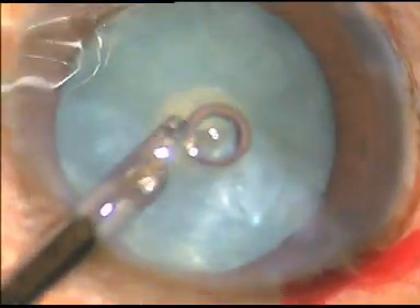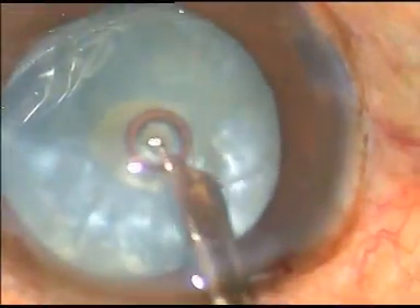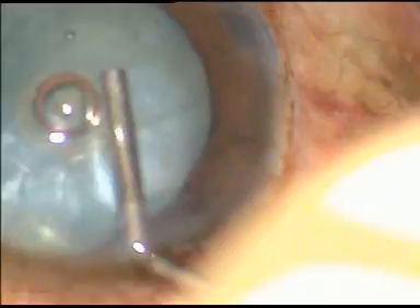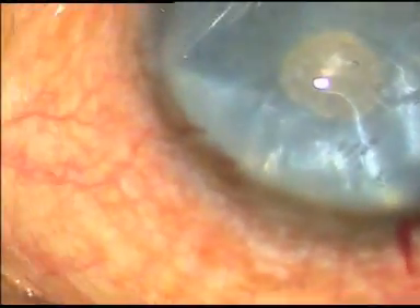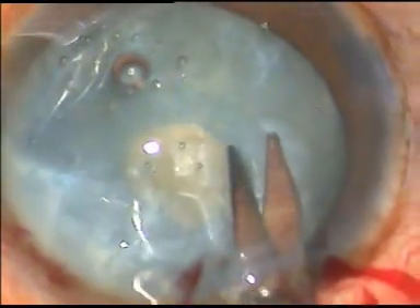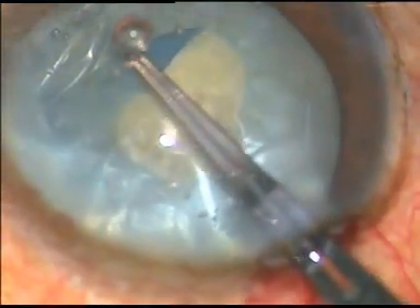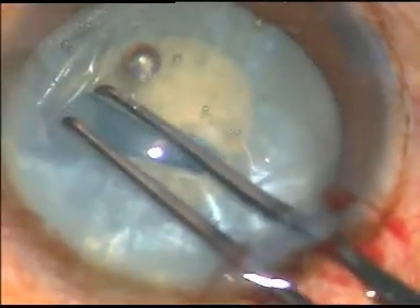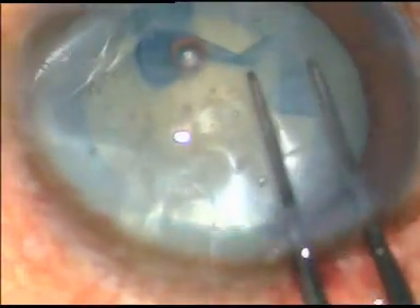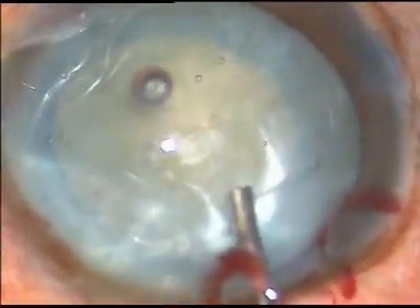Once this is done, viscoelastic substance is used — we use 2% hydroxypropyl methylcellulose. A Vannas scissor is taken and a cut is given at around 9 o'clock at the margin of the mini rhexis. The utrata forceps is again taken and an optimum-sized rhexis is performed, resulting in a fairly round, nice, continuous curvilinear capsulorrhexis.